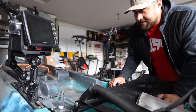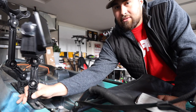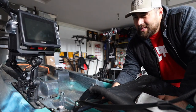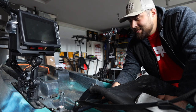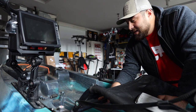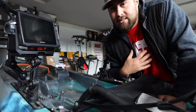Hey what's up guys, this is Mark from Fishing the 509. Today we're going to be showing how we mount the transducer — this is the Garmin, I think it's the 73 SV with the GT35 transducer. I know, a lot of numbers and stuff, so basically I'm going to show you guys how I rig this up.